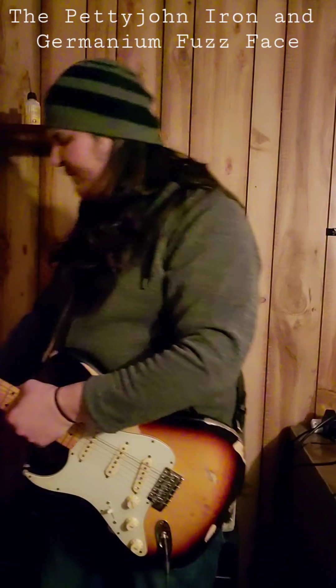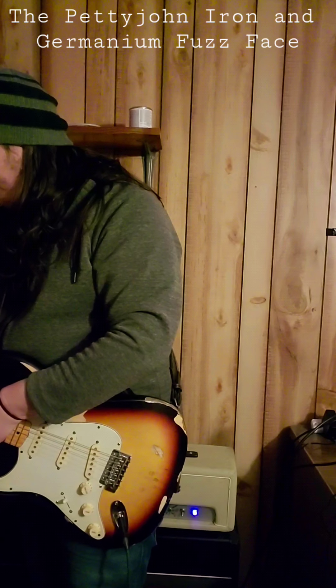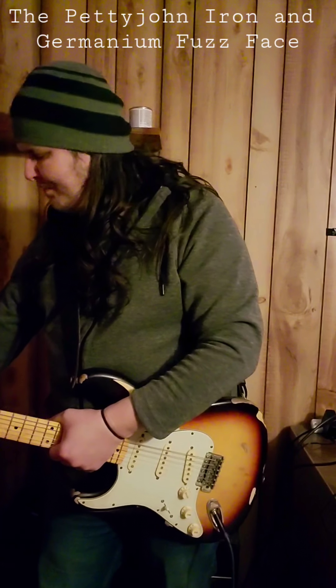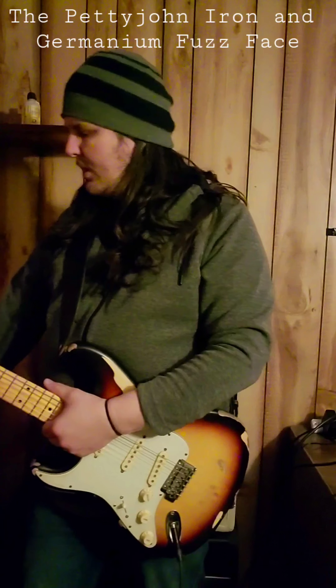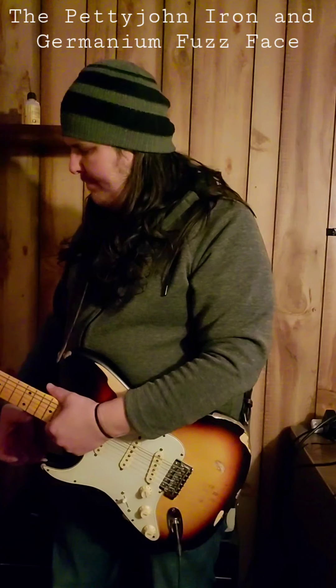I realized the Petty John Iron was an overdrive I could run after my fuzz effect. I got the typical high-pass filter or tone control, but I also got a low cut which kept the low end from getting too muddy or flubby. And I got a mix control which allowed me to pass unaffected signal through the overdrive, which helped keep the whole sound more transparent.